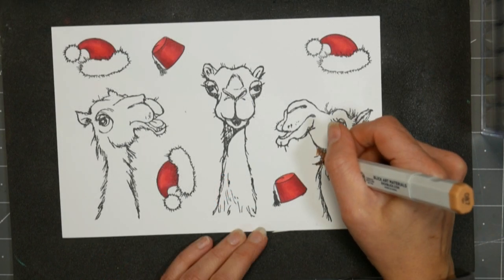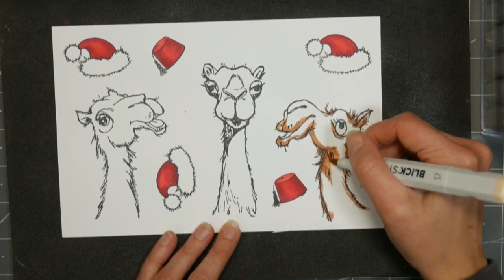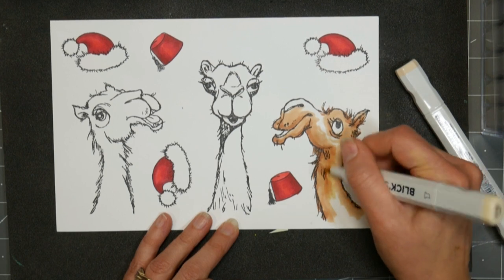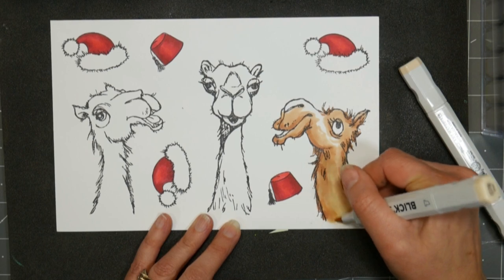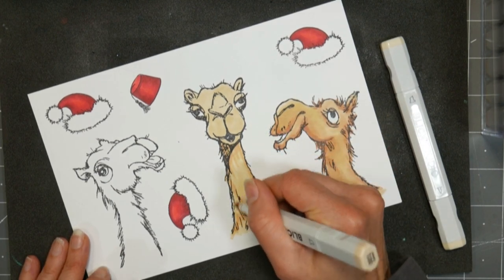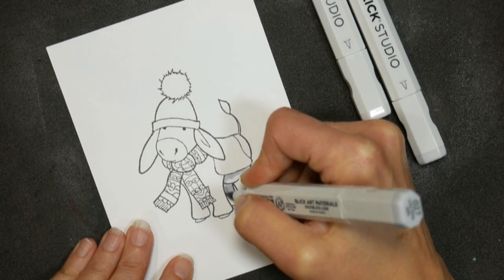I'm just using some of my alcohol markers to color in these camels. I'm using a combination of Blick Studio markers, which I really like — somebody had recently asked me about those so I thought I would pull them out and use them a little bit today. I also have some Stampin' Blends markers. Honestly folks, all of your alcohol markers are gonna work well together, so don't feel like you have to have every single brand and every single color, because you will put yourself in the poorhouse trying to keep up with all the alcohol markers that are out there. Just find what works best for you and then you can add markers from other collections if needed.